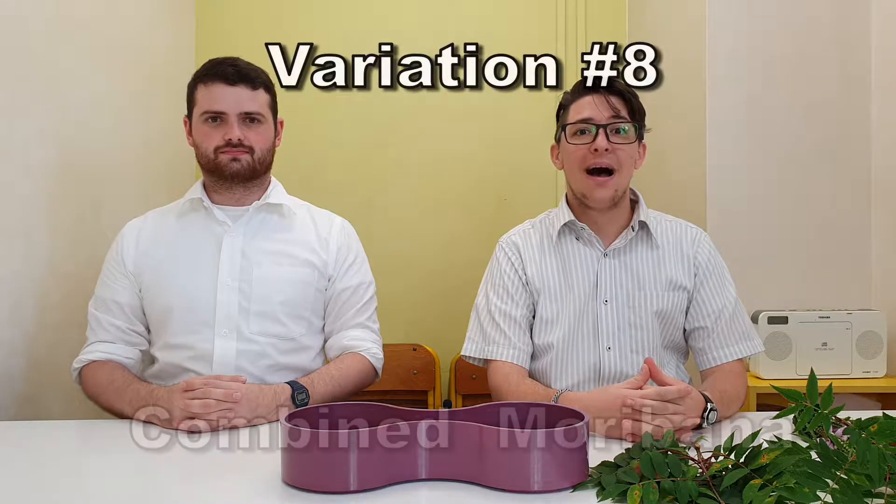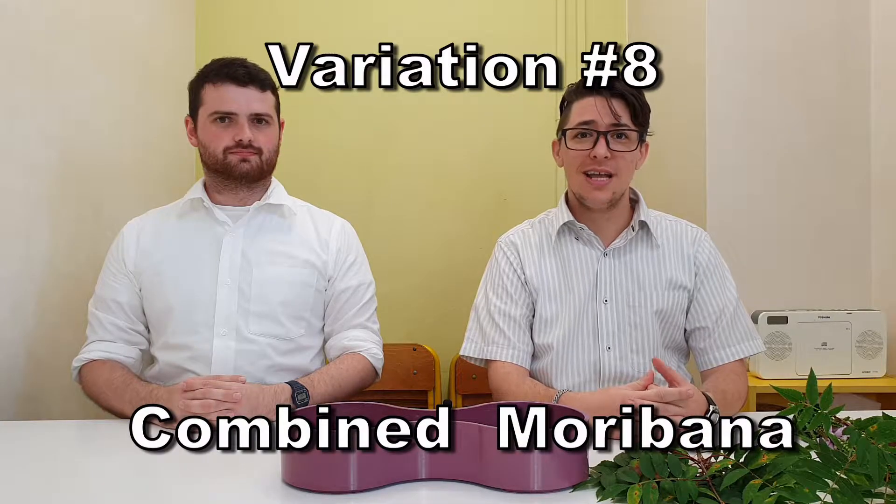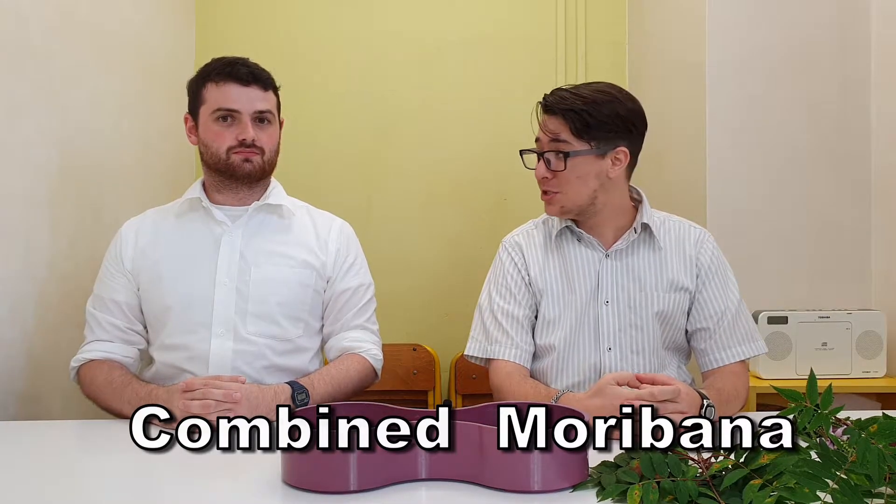Hello everyone and welcome back to Kieran's Ikebana. I'm Kieran. And I'm Tex. So today we are doing variation number eight, combined Moribana. So instead of just doing one Ikebana, we're doing two.